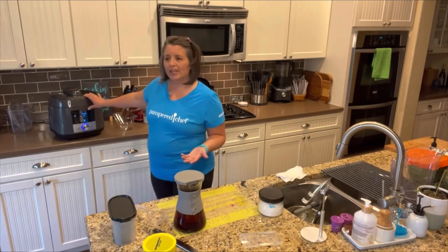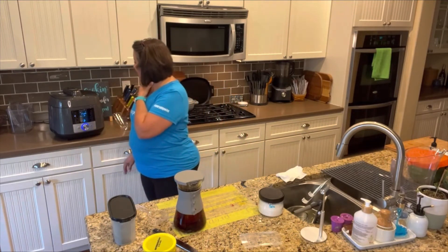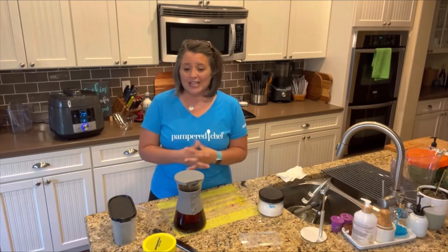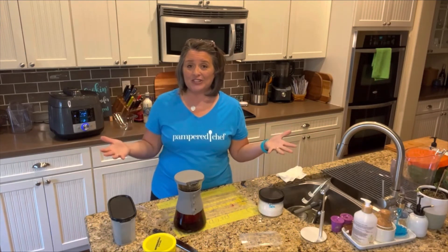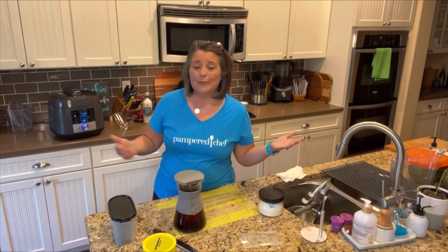I hope you guys enjoyed these tips on how to make your own Starbucks treats at home. If you want to see something else, make sure you let me know — comment below with a trick or tip you'd like to learn. I'm happy to share. Have a great night!